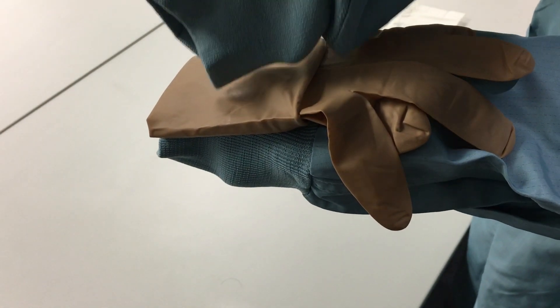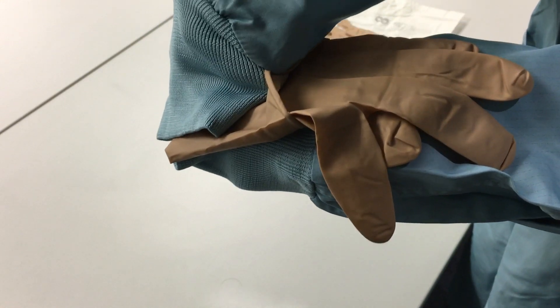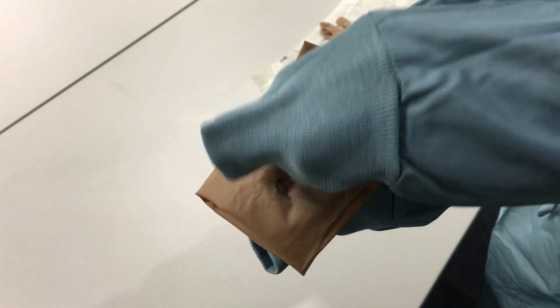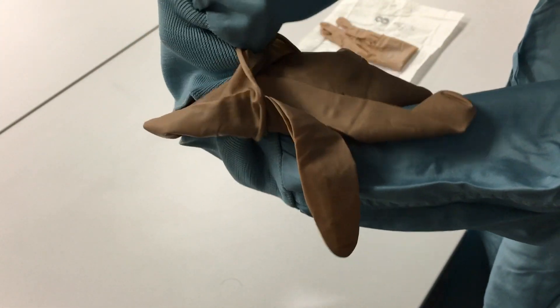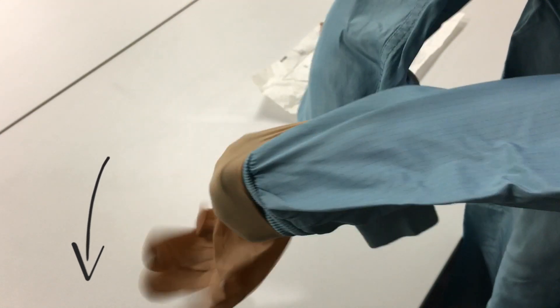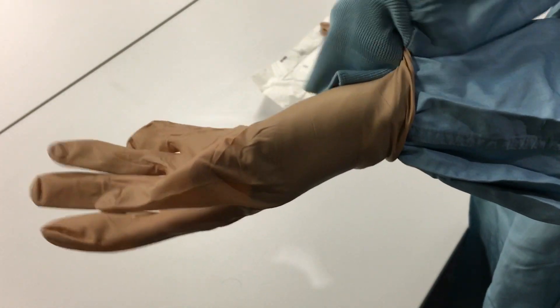With your free hand, pinch the cuff of the glove. Using your other hand, pinch the cuff on the other side of the glove. Stretch and flip the cuff over your hand. Then flick the fingers of the glove so that they are pointing down. Slide your hand through the sleeve and into the fingers of the glove. Use your ungloved hand to pinch both the glove and the gown as you insert your hand into the glove.